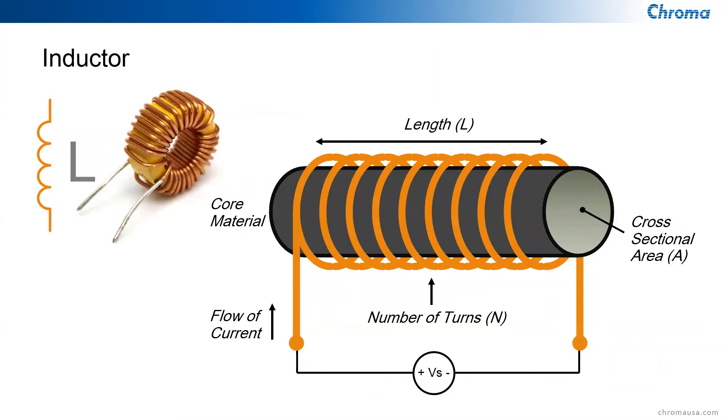The L in LCR is for inductor. An inductor is a passive electronic component capable of storing electrical energy in the form of magnetic energy, unlike the capacitor. It uses a conductor wound into a coil, and when electricity flows into the coil, it generates a magnetic field. Inductors are used extensively with capacitors and resistors to create filters for analog circuits, in motors for mechanical energy, and as energy storage devices in fixed-voltage applications such as computers.